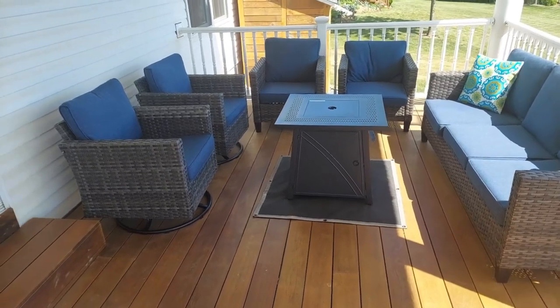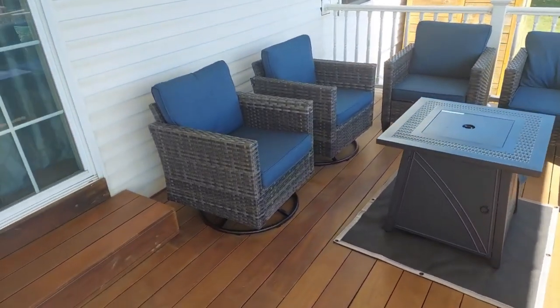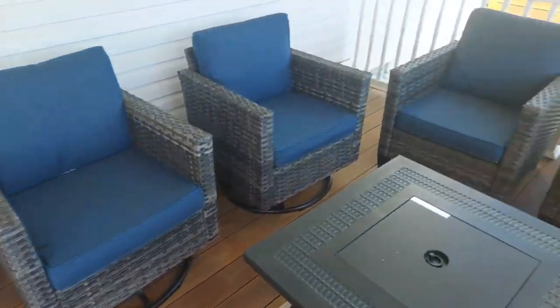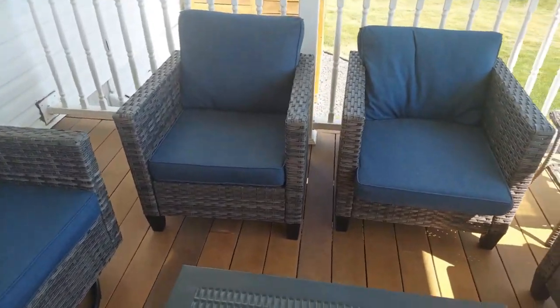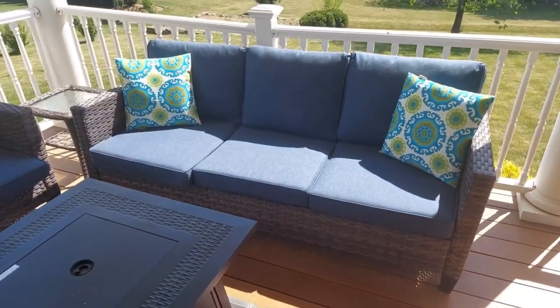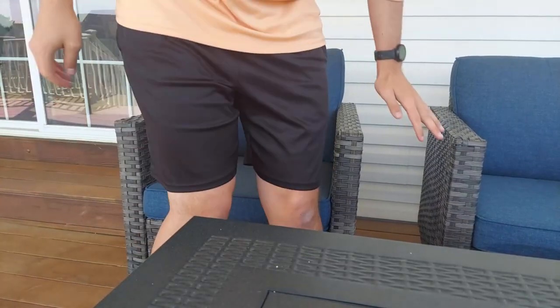The OVIOS outdoor furniture wicker set — we bought the eight piece but did not put together the ottomans yet; we decided to go with the fire pit instead. This is very easy to assemble — my wife did the entire assembly by herself, I didn't help at all. Nothing's heavy and everything is very easy to understand on the instructions.